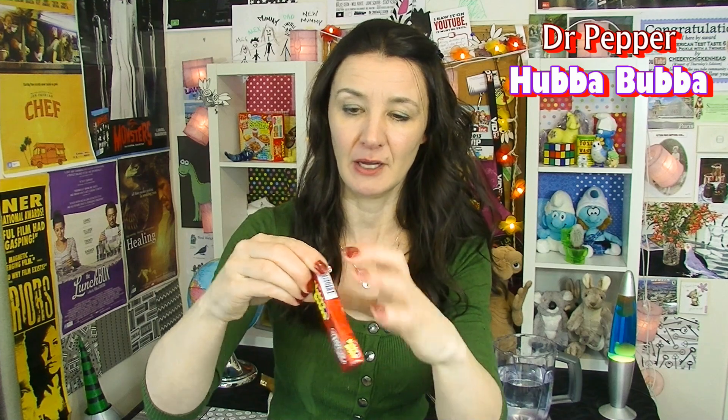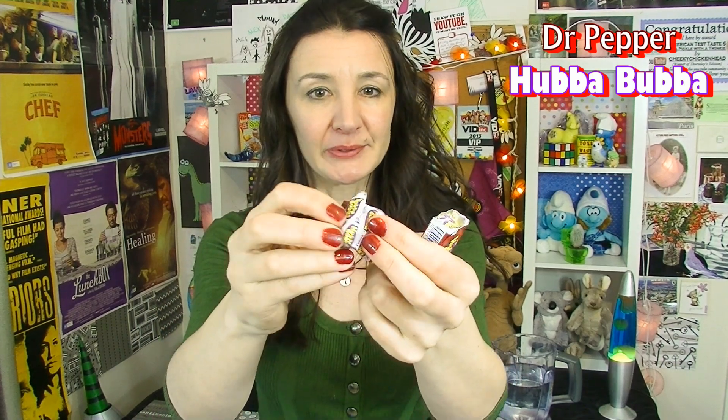Hubba Bubba Dr Pepper! I've had normal Hubba Bubba before but never the Dr Pepper flavor — I don't think we actually get it here in Australia. I like the original Hubba Bubba although I haven't had it for years. I'm more into chewing gum than actual bubble gum, and the reason being is because I can't blow bubbles. So here it is — I said it was root beer but I'm wrong — this is the Dr Pepper flavored Hubba Bubba. Exciting times.